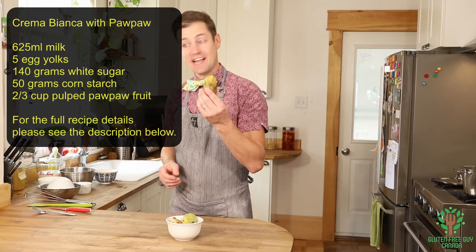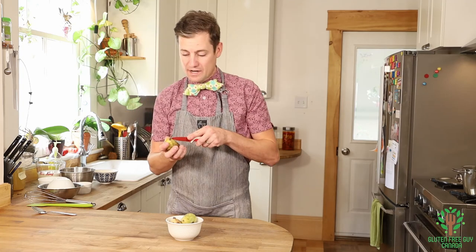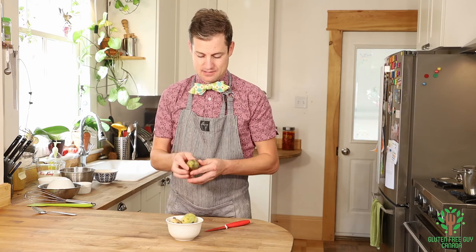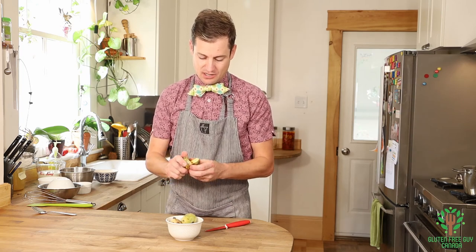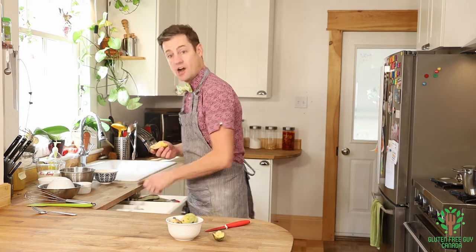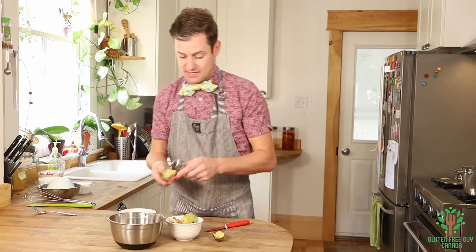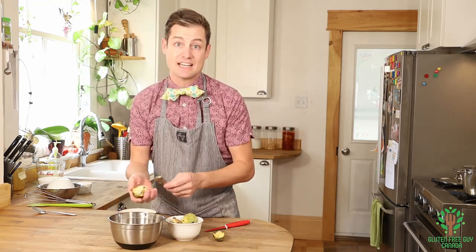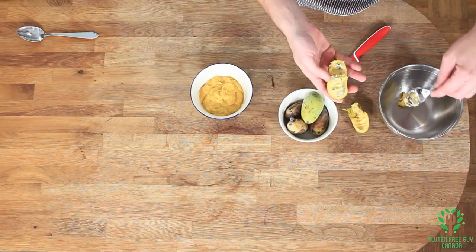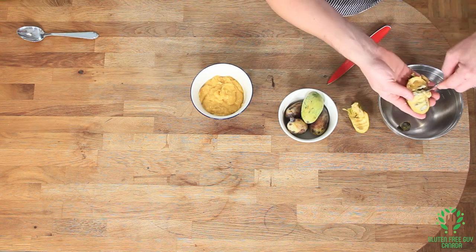I'm going to cut this open and take a look at what's inside. You can see what a pawpaw looks like — there are lots of seeds on the inside. The seeds and the skin aren't edible, but the yummy custard on the inside is really delicious. You can see some of the seeds right there, and I'm just going to take all of this out and start pulping.